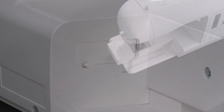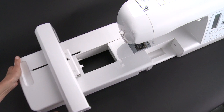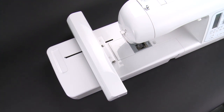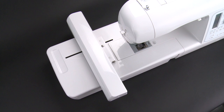Remove the extension table. Rotate the connector lid. Slide the embroidery unit onto the machine, fitting the connectors of the machine and the embroidery unit. Slide the embroidery unit as far as it will go until it clicks into place. To ensure that the embroidery unit is on correctly, hold the handle on the left and lightly pull to make sure that it does not detach.